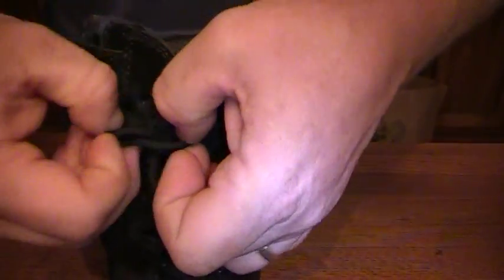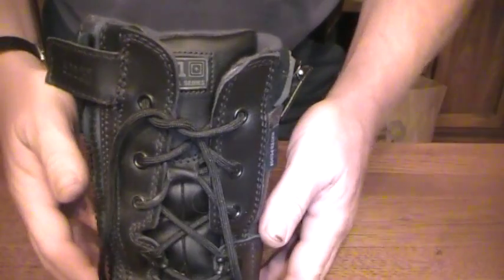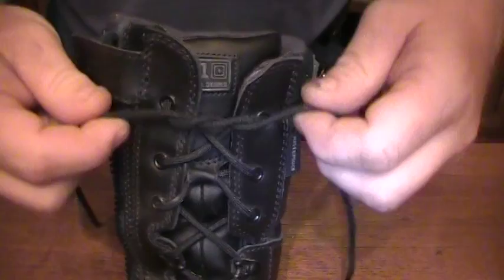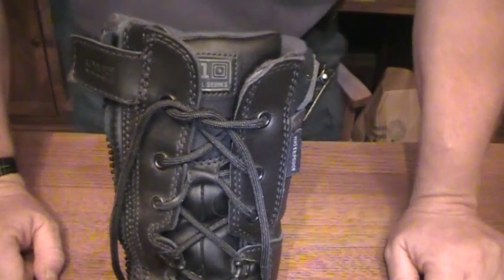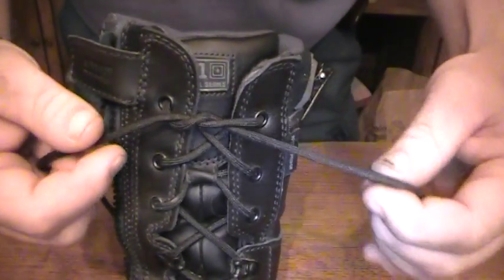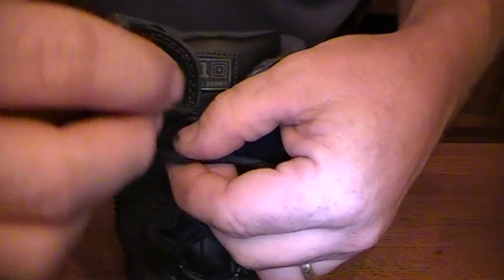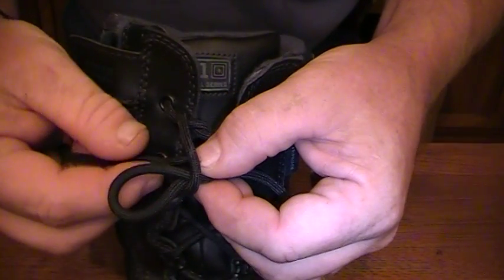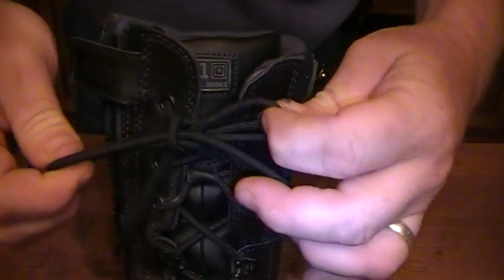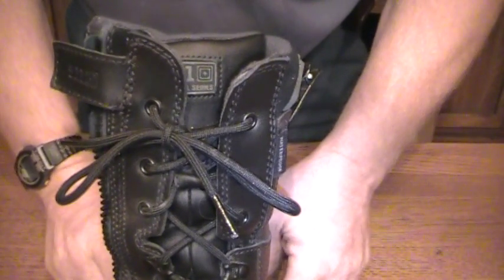Instead of that, I'm going to show you first the traditional way you normally have knots tied, and then I'm going to show you the way that I saw on another person's video. First thing you do is tie the overhand knot. Then traditionally you're going to go clockwise around when you tie this knot, back through the loop, and then you pull tight. That's a traditional knot.